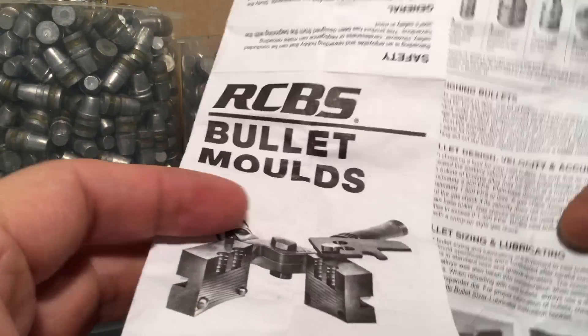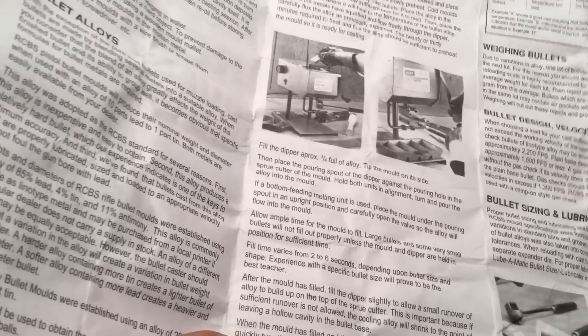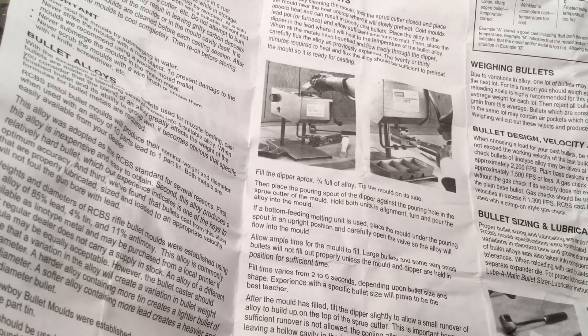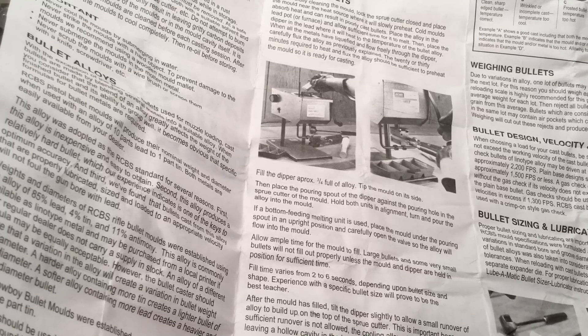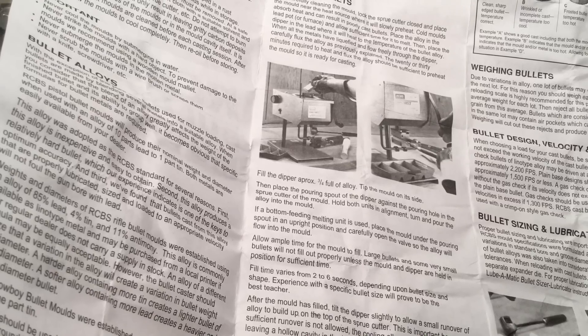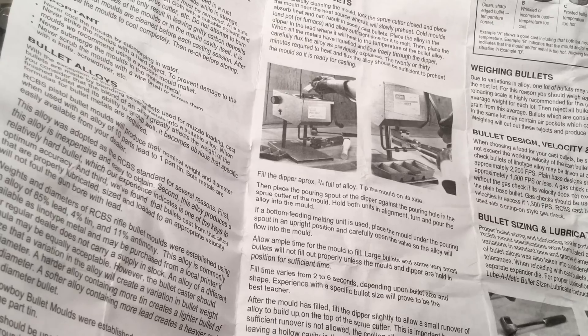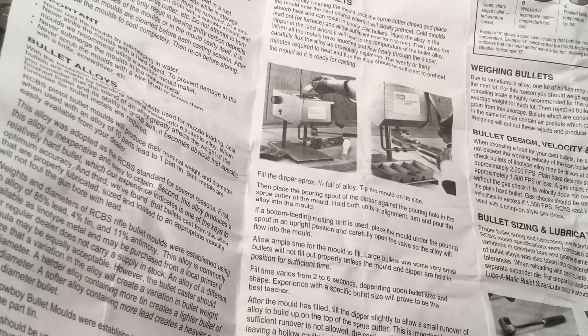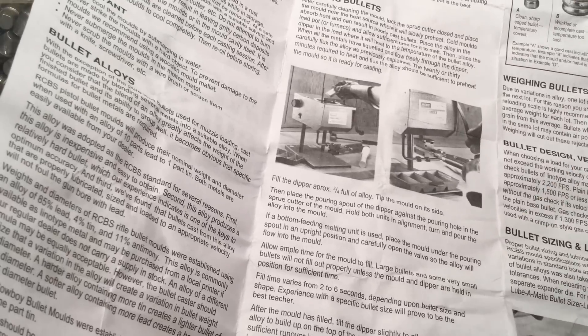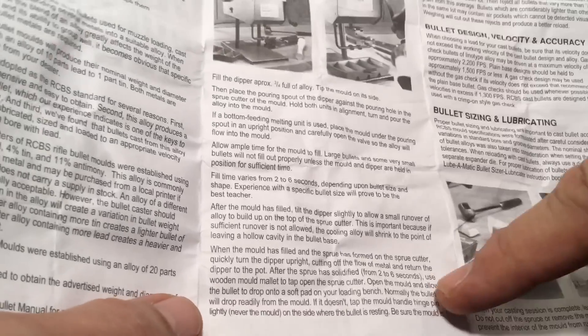Now RCBS says this: open the mold and allow the bullet to drop onto a soft pad on your loading bench. Normally the bullet will drop readily from the mold. If it doesn't, tap the mold handle hinge pin lightly — never the mold. So again, the soft pad right there.